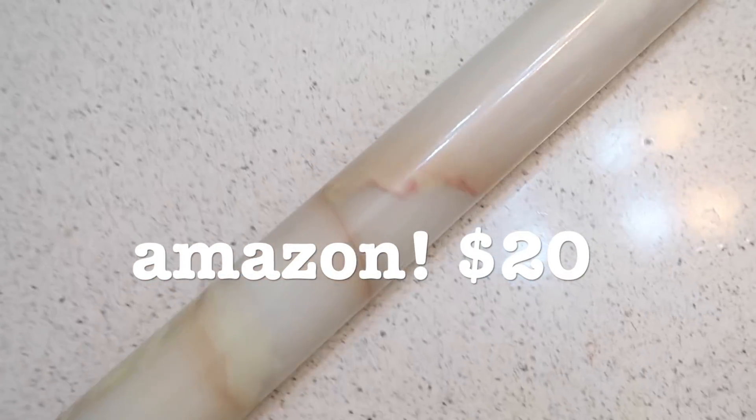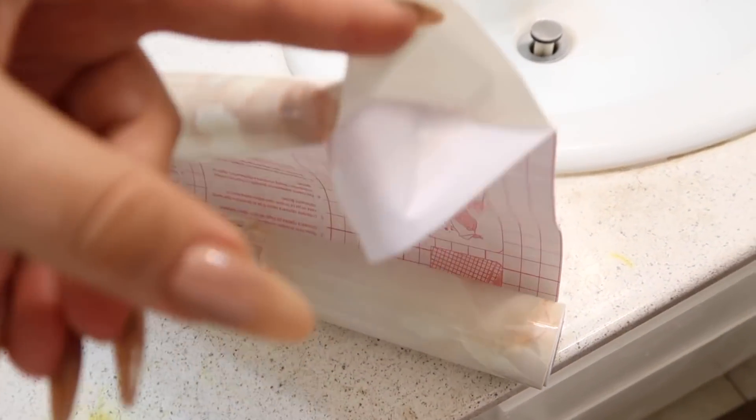Now we're going to do the countertops, because the countertops are very important for any bathroom. You can see these are just stained with makeup and not looking that fabulous, so we're going to make them beautiful. The key to success here is marble contact paper. I usually only use the normal marble, but I thought it'd be fun to do this rose quartz-y marble thing — oh my god, look at that, it's so pretty, it's going to be so good.